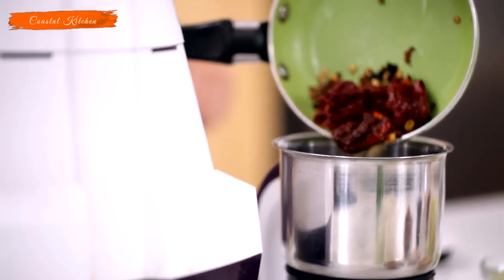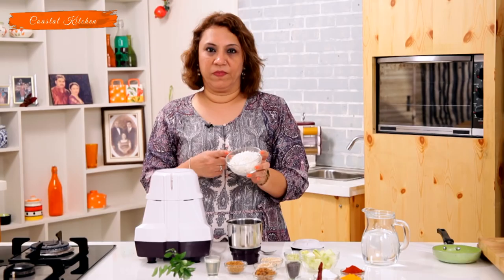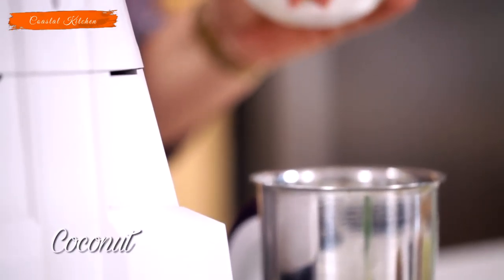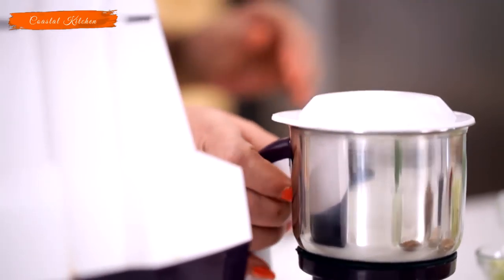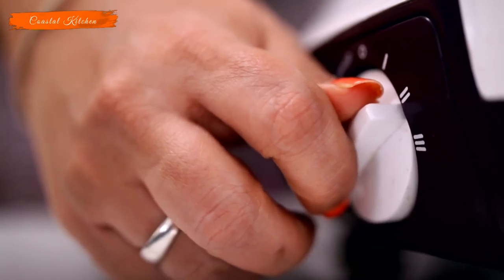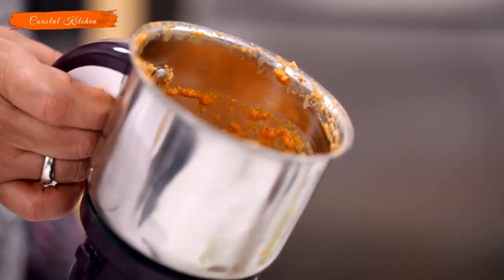Once it splatters, it all goes into the mixy jar. Since it's a curry from the coastal side, you have to have fresh coconut, so in goes the grated fresh coconut. Add some water and grind this into a nice fine paste.